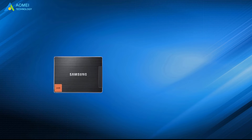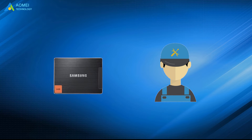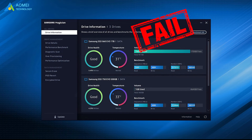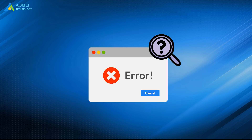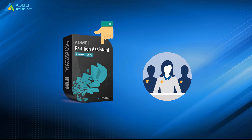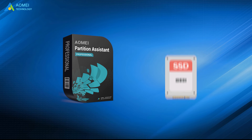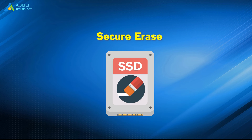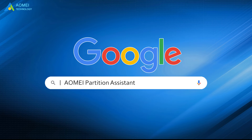When it comes to Samsung SSD maintenance, the first thing that comes to mind would be Samsung Magician. But sometimes Samsung Magician fails and secure erase is not working. No matter what problem you may face, you need to find a better replacement. Here is a professional disk manager that can let Samsung SSD reset to factory state and recover its lost performance. SSD secure erasing will become simple and easy. Just Google AOMEI Partition Assistant, download and install it.